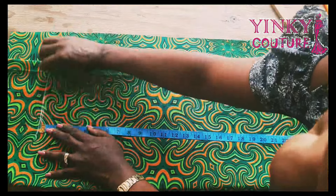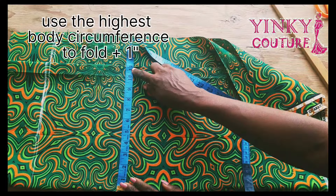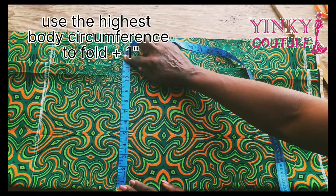After that you're going to take your shirt length. The shirt length in my own case is 25 inches, but it may be more in your case. The circumference you're going to use to fold must be the highest body circumference.